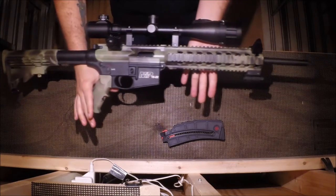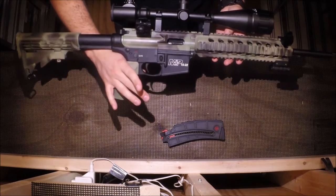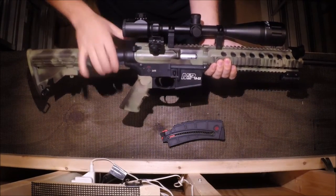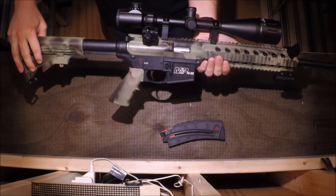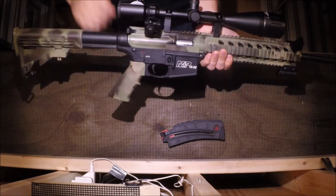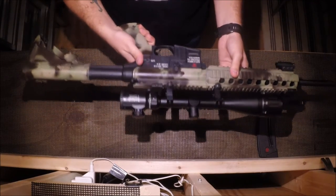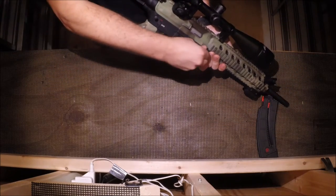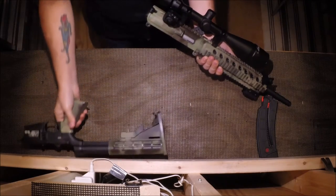This rifle, with the exception of the scope and the paint, is stock from the manufacturer. I haven't done anything to the internals. The charging handle operates the bolt. Unlike other AR-15 platform look-alikes like a 10-22 or the Mossberg 702 Plinkster, this one actually has functional features. To show how this firearm breaks apart — again, it's not unique. You simply press your two pins, pull them out, and your upper receiver completely removes from your lower receiver, just like a standard AR-15 rifle.